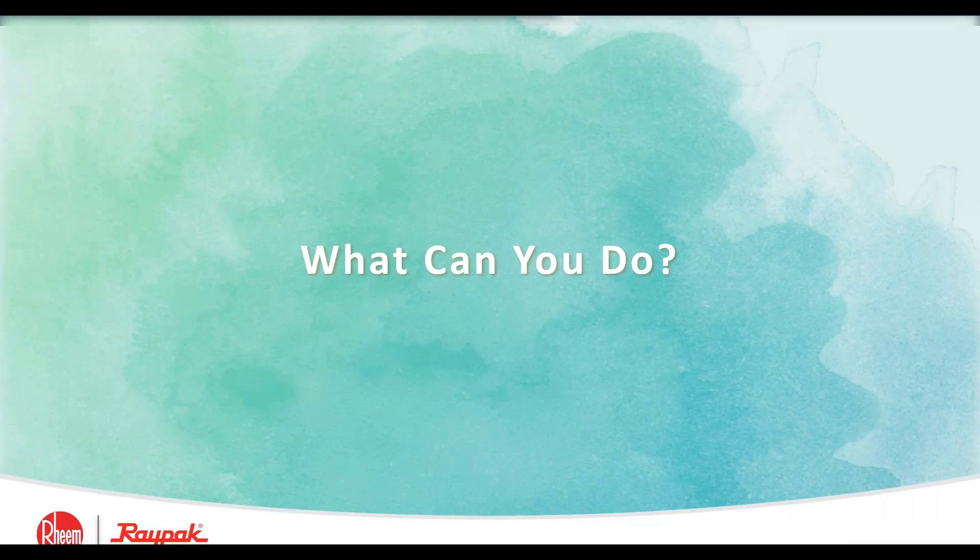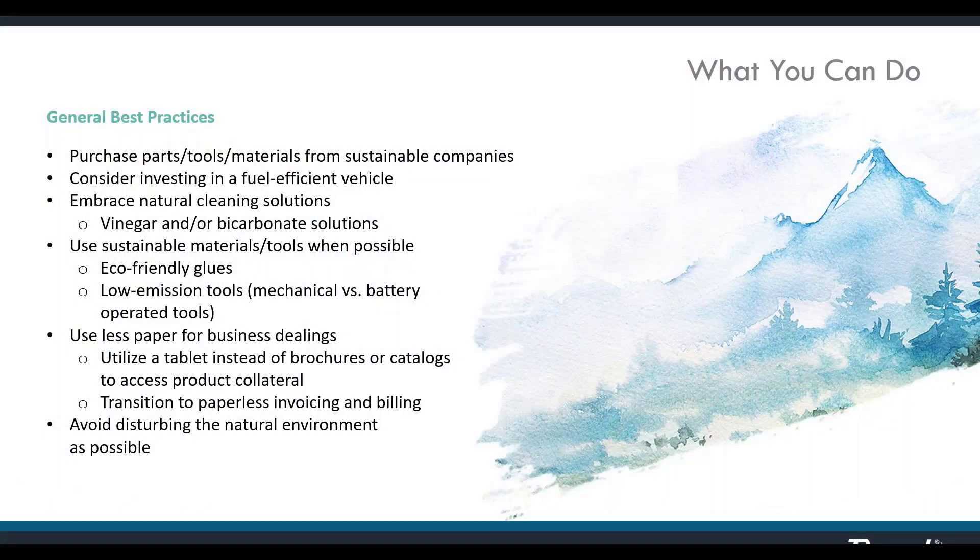What can you do? You can let your customers know that environmental factors are important to you. Purchase products and materials from companies that take sustainability seriously. Consider investing in fuel-efficient work vehicles. Use paperless billing practices. Make sure the appliances you replace are properly recycled and not just thrown into a landfill. There are dozens of ways to embrace sustainability in your business, many of which help profitability.